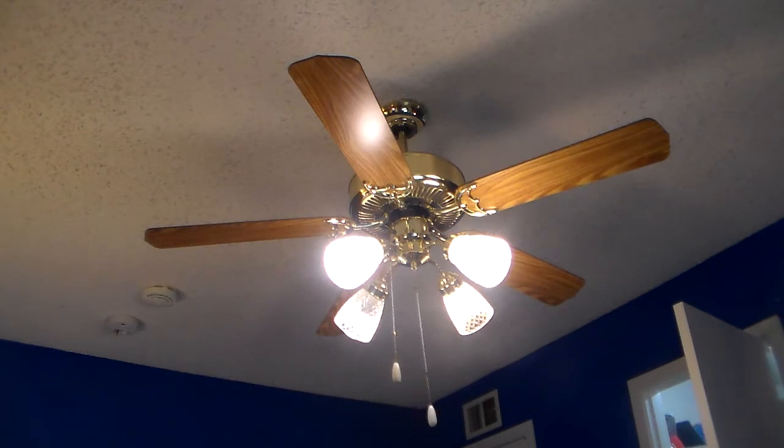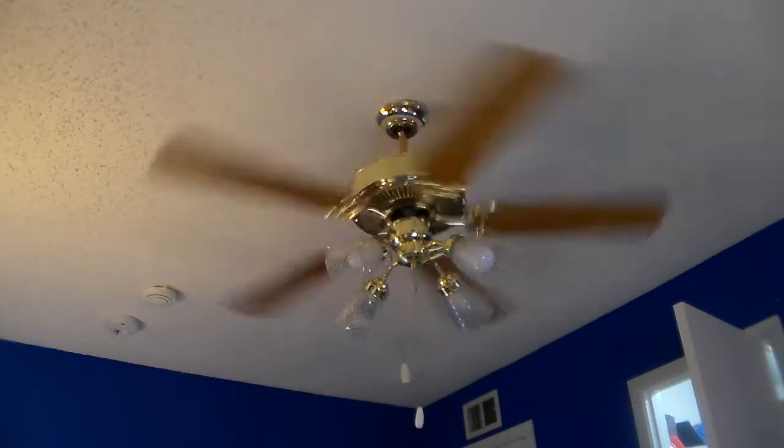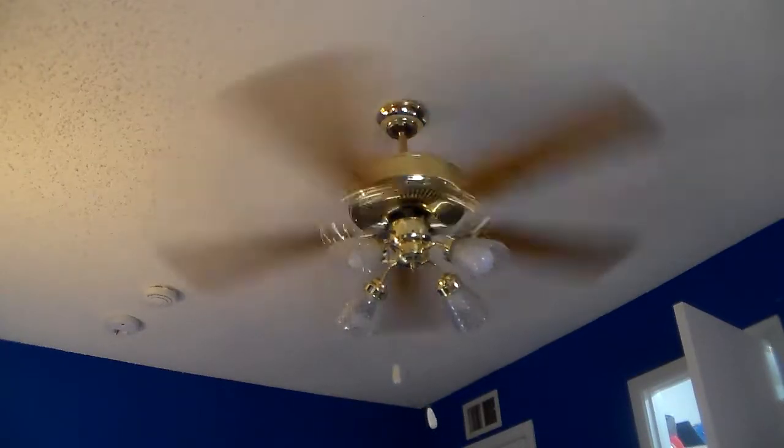I'm going to show the fan primarily on high - I'll just do a three-speed video. I'll start with high this time instead of doing what I normally do. The globes came with the light kit.